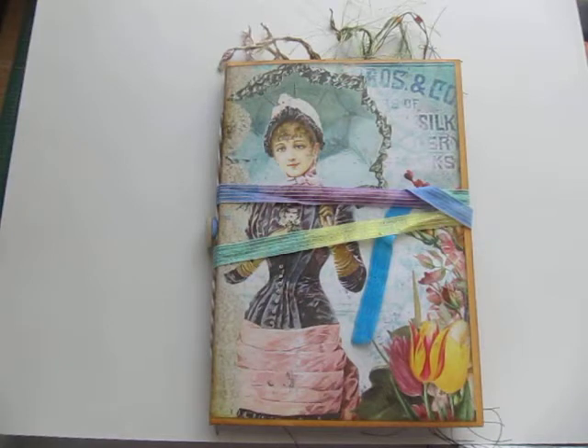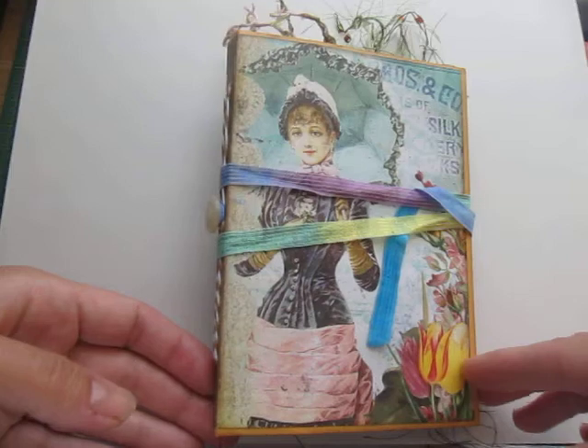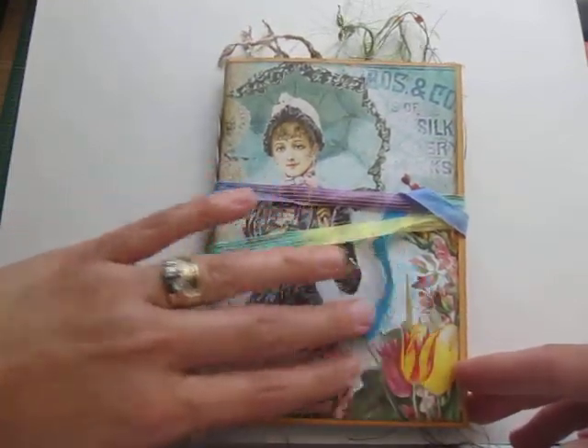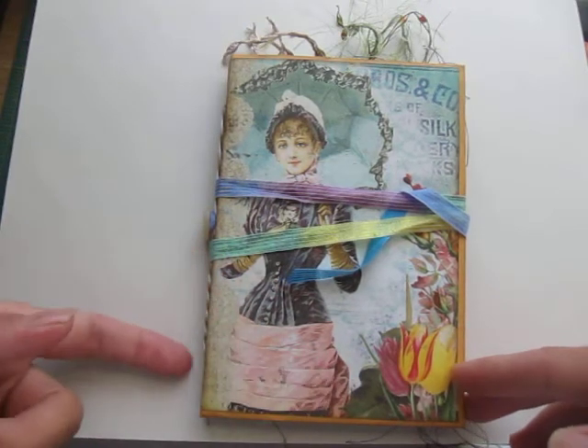This one is going to be for a teenage girl who's graduating from the eighth grade, so about 14 years old. I wanted to keep it simple as I usually do. I didn't want anything on the outside other than the illustration because I wanted to be able to slide it into a bookshelf.